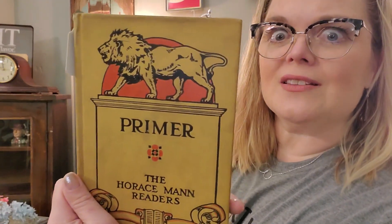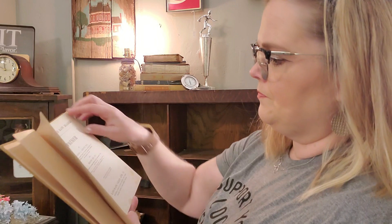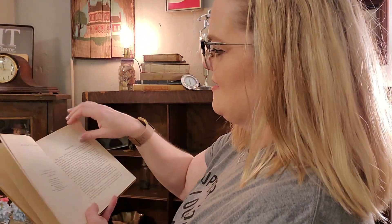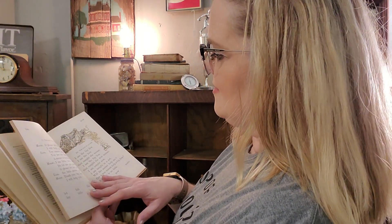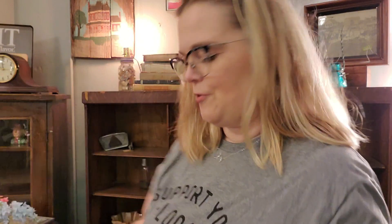I have a primer reader — I love these. I had $7.50 on this. Primer — The Horace Mann Readers. Look at the graphics on that. Copyright 1911, but it has a really pretty color picture in it. It has the alphabet in cursive. 'Good morning. Good morning, boys. Good morning, girls.' It has like a little play, and it has new vocabulary words. So that is cute for $7.50 for the little primer book.